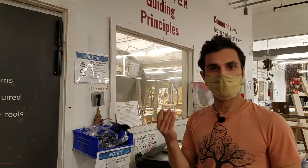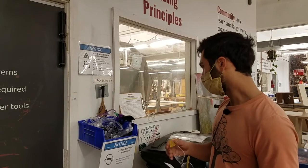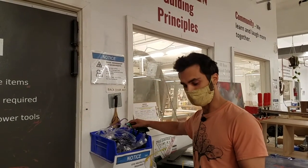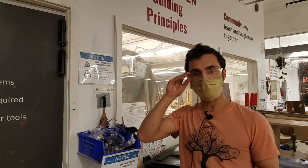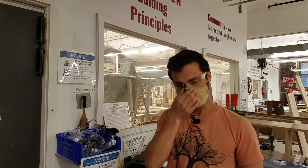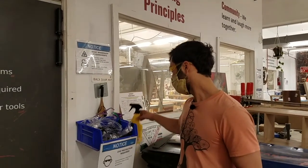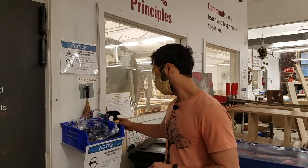With masks on, the glasses can fog up. To clean them, we have isopropyl alcohol you can spray on to disinfect them. What I tend to do is put the glasses a little bit forwards on the bridge of my nose — that helps hot air escape better. Just pinch the bridge in your mask and that should take care of it. We also have Raynex, which you can put on the lenses to help stop fogging.